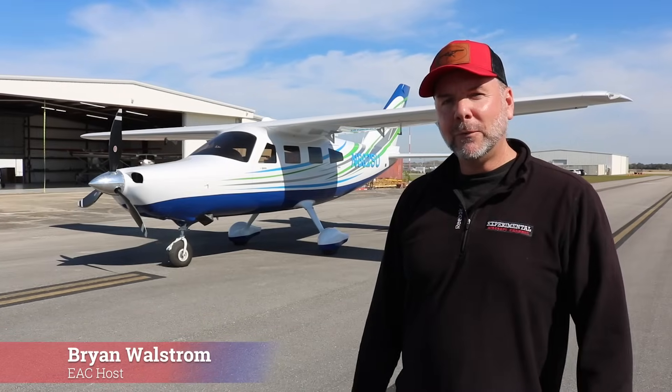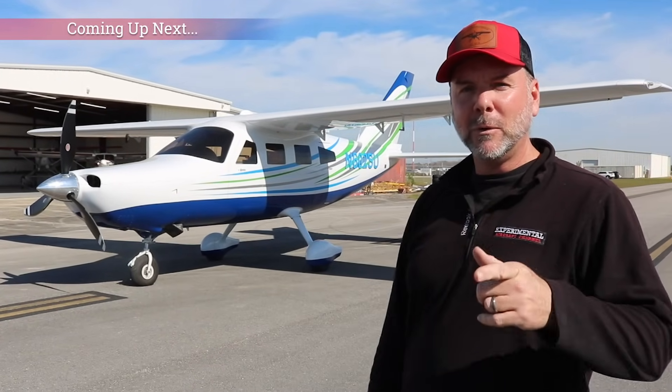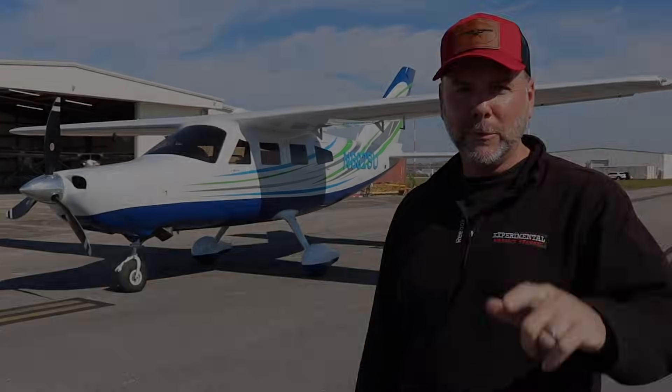Today we traveled out to Titusville, Florida to Comp Air to check out their newest model, which is the 6.2. We're going to run through the aircraft here, and then afterwards, in a separate video, we'll give you a factory tour.